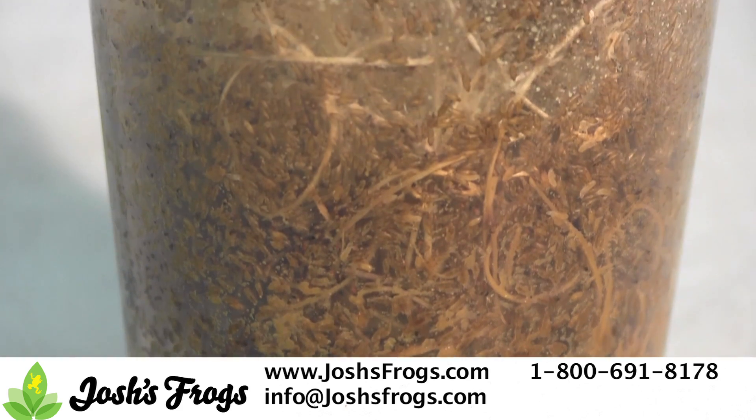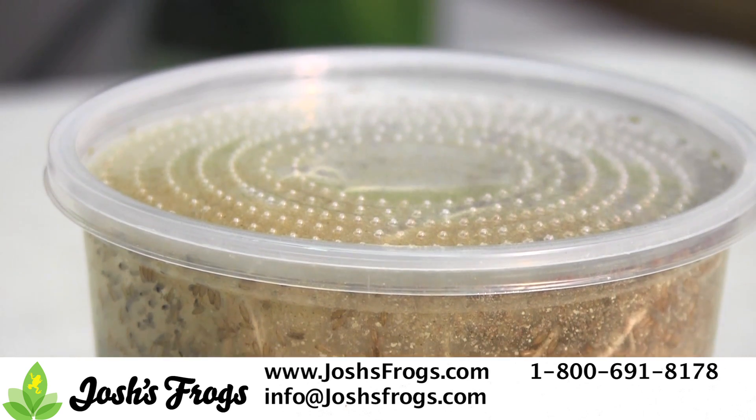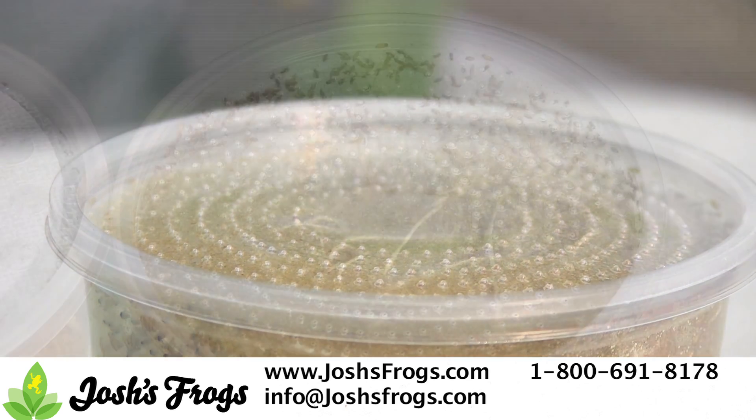Vented insect cup lids are great for the majority of people culturing fruit flies and function best with low humidity environments, like a bedroom or living room, fruit fly cultures being kept out in the open, or people who want to reuse their lids.